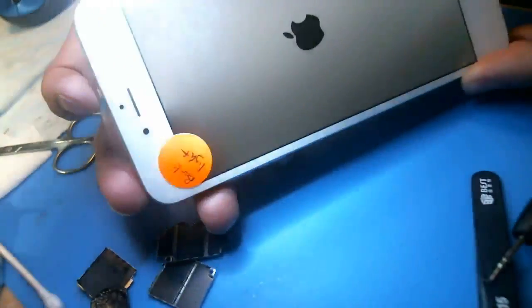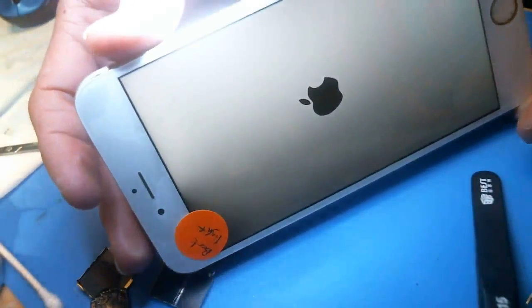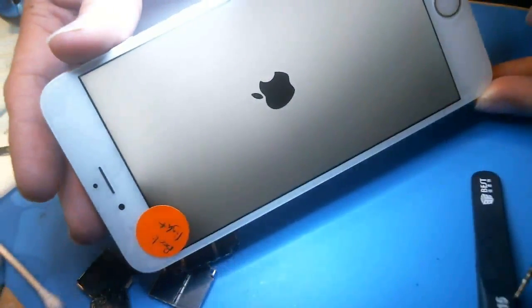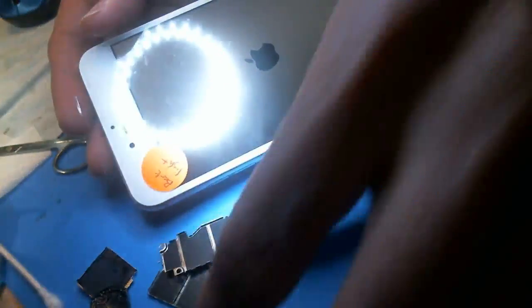I have an iPhone 6S Plus here with half backlight. I just made an iPhone 7 Plus video on this, but I think it needs some more attention because I think a lot of people are probably going to be confused about these repairs here.